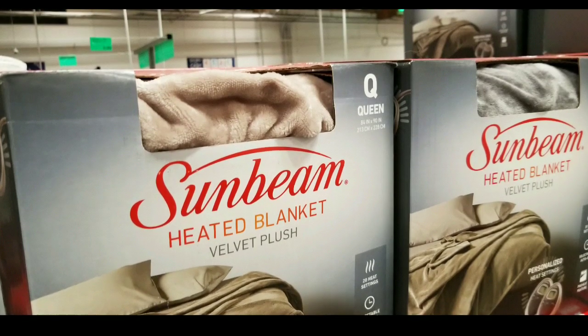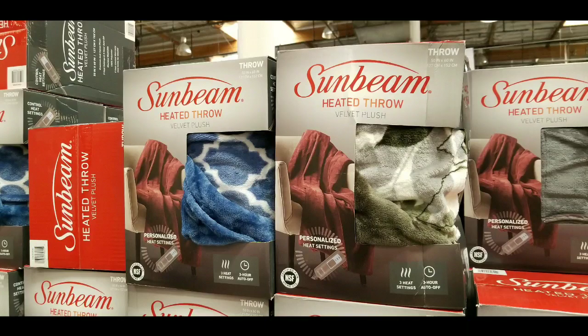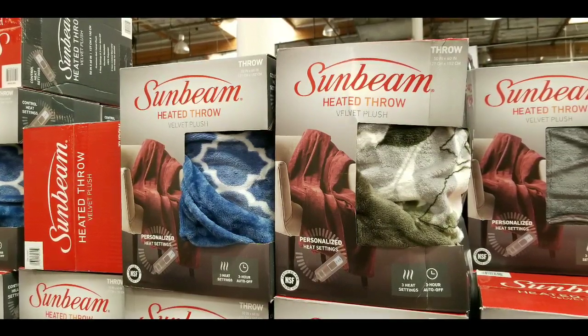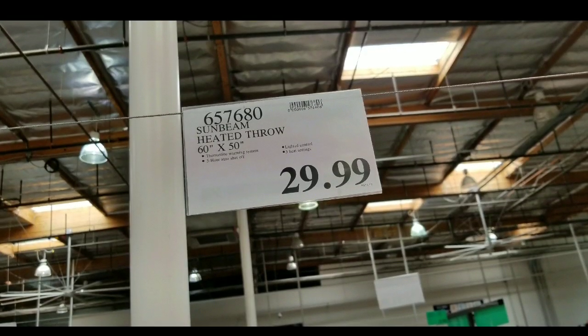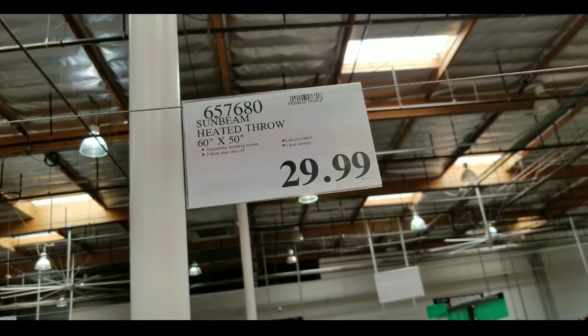They basically put it out around mid-October or November. They also have a heated throw, which is a smaller blanket — good for late nights. Anywho, long story short, please like, subscribe, hit that bell for more Costco finds, and I'll see you next time. Stay tuned for more!